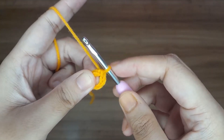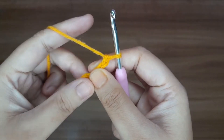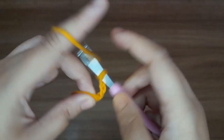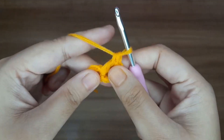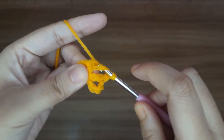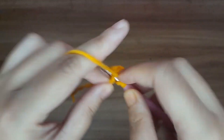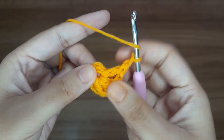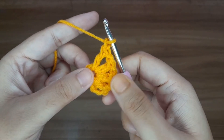Now work for round one. Make three chains — 1, 2, and 3 — this three-chain counts as one double crochet. Now make one chain; this one chain counts as one chain space. Now make one double crochet, then one chain, one double crochet. The pattern is: make one double crochet and one chain. Continue this pattern up to 12 times.